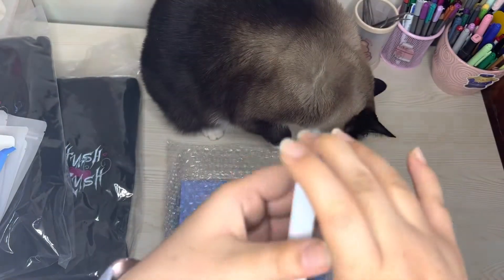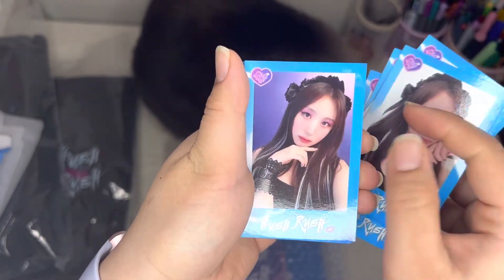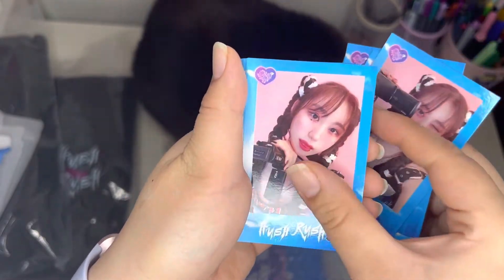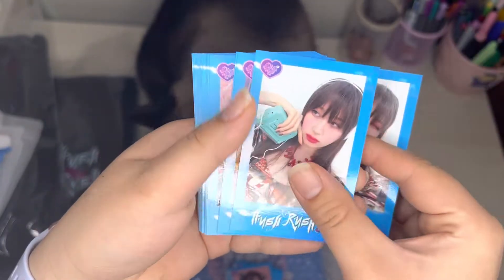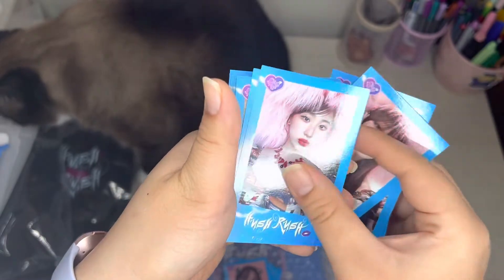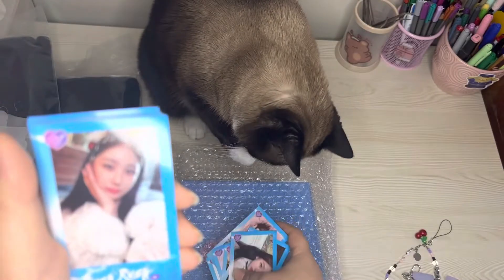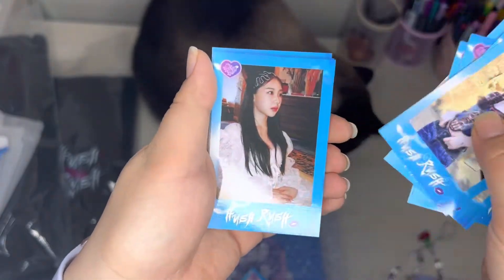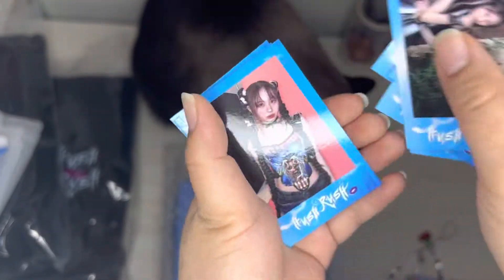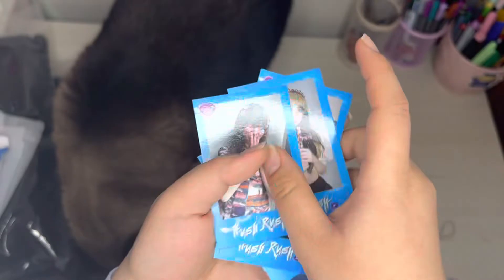Ignore him — he's having fun with the bubble wrap. Look at the ferris wheel, cute. These side ones, really cute. That's what these polaroids look like.